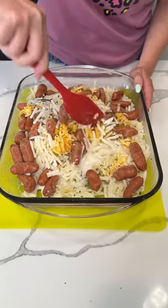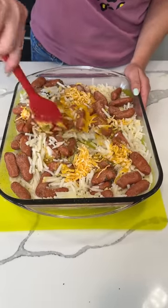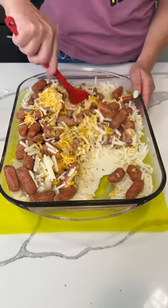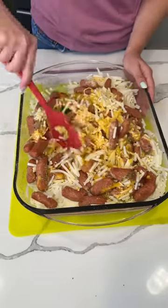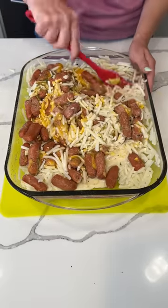But guess what? Life happens, so we're just going to go with it. We're going to give this a nice little mixy-mixy. We have our potatoes, our little smokies, our cheese, our cheddar cheese soup, and a little bit of milk. Give it a good mix to incorporate all the ingredients.